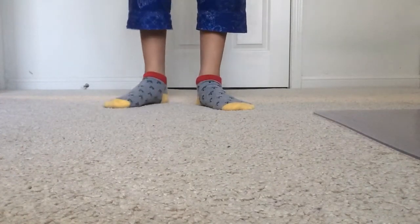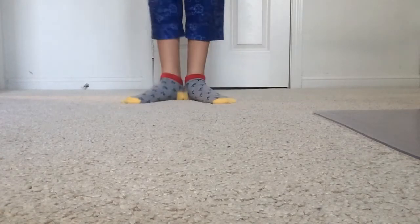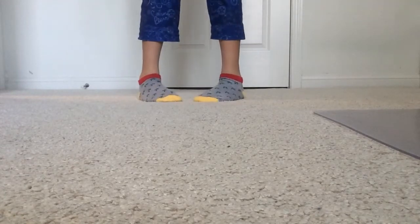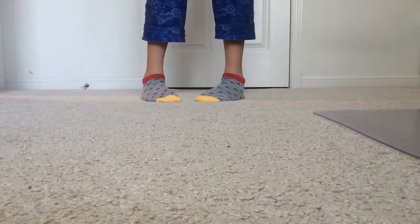So to start off, your feet need to be heels in, like this, and then it needs to be heels out and your toes are touching. I'll be doing the right foot and Brian will be doing the left foot.